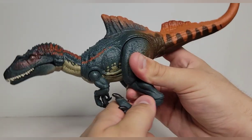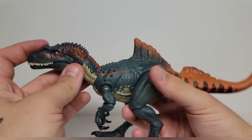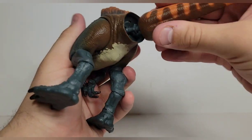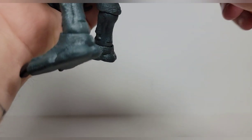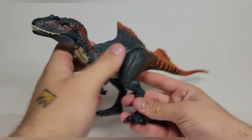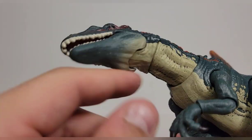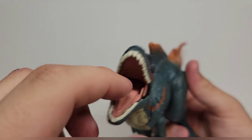Without further ado, let's start with the Concavenator. This is actually probably my favorite of the set. The paint is really, really nice on him and his articulation is better than most I've seen in the series so far. There's a notch so just make sure you line them up. Take a look at the head sculpt — I really like the way his face looks with all the scales running down the back of his neck. I love the little points there.